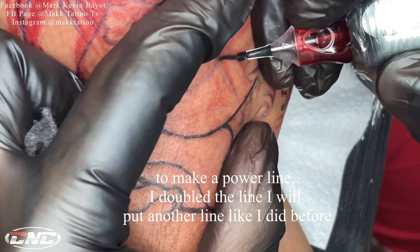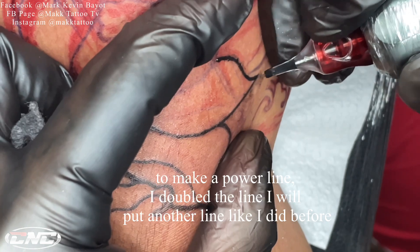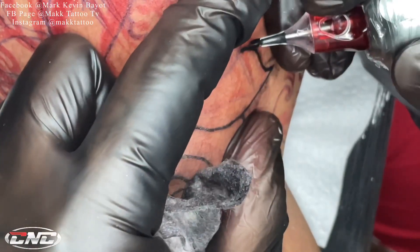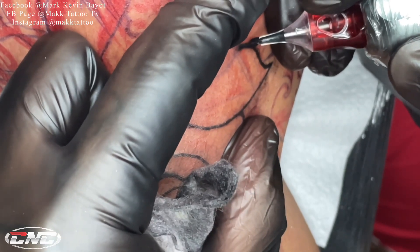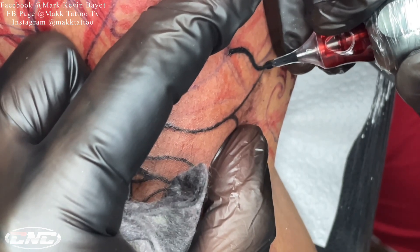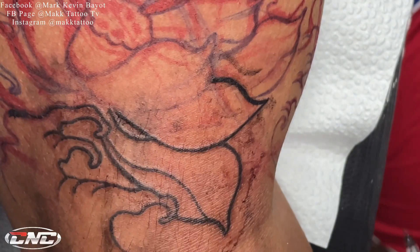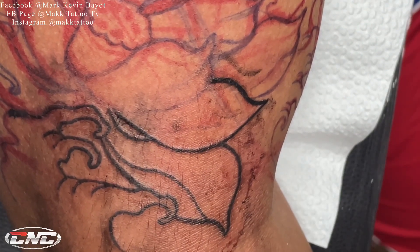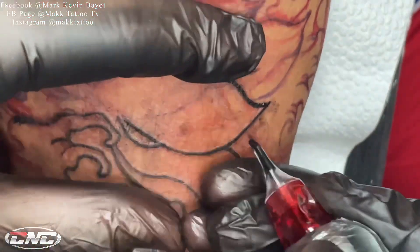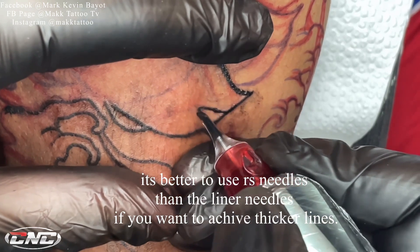Sa pagpa-powerline mga kautol, ang ginagawa ko is naglilinya muna ako, tapos tatabihan ko pa uli siya ng isa pang linya para mas makapal siya tingnan. Kung meron naman kayong mas makapal na sukat ng needle eh di mas okay. Isang discarte lang naman ito kung paano kayo makakagawa ng powerline ng solidong linya — dudoblihan nyo lang. Mas mainam kung round shader yung gagamitin nyo.